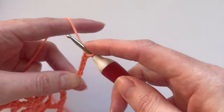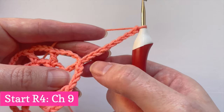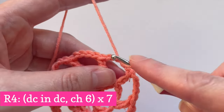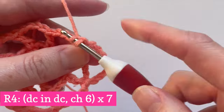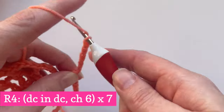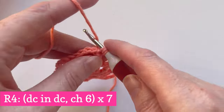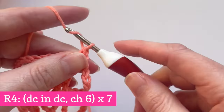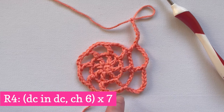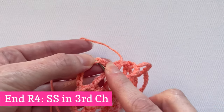Round 4 follows the same pattern — we just add 2 more chains everywhere. Start by making 9 chain stitches, which count as a double crochet stitch and 6 chains. Make a double crochet stitch in the first double crochet stitch and this time add 6 chains instead of 4. Repeat in each double crochet stitch around — 7 times in total — then join with a slip stitch in the third chain to end the round as usual.